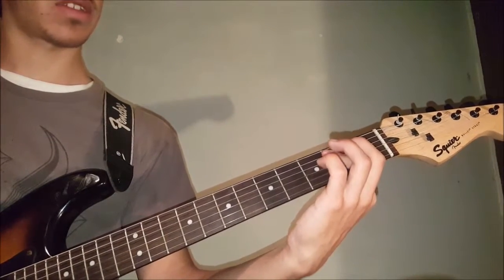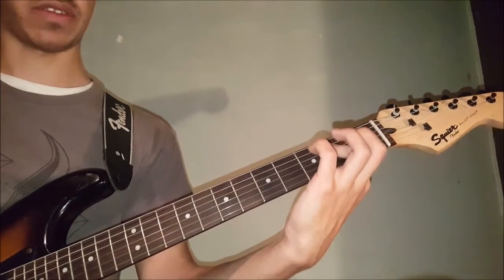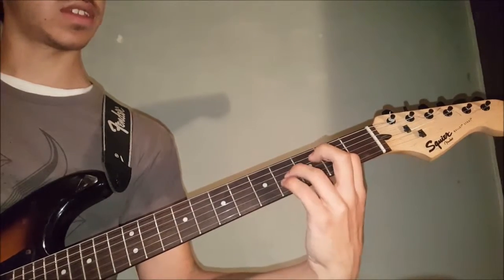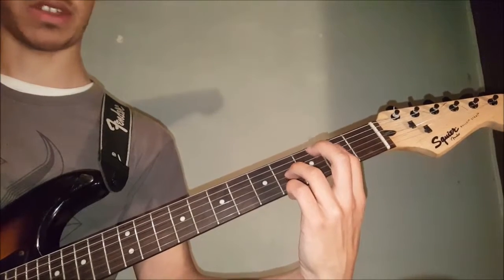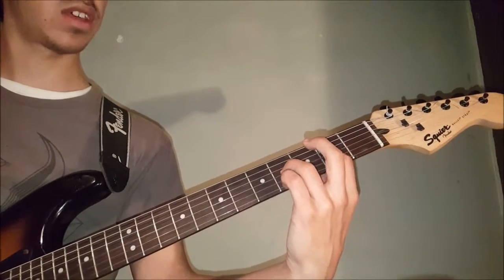Then he bars the 2nd fret on the 5th and 4th strings, and you could use your ring finger, pinky, or whatever, to get the 2nd of the 3rd string, or the 4th of the 3rd string.